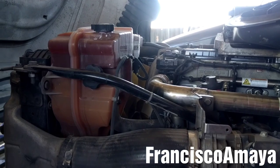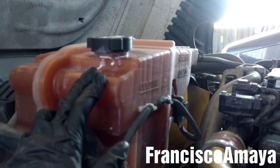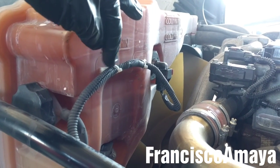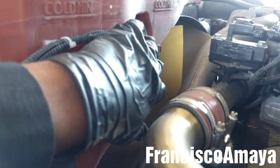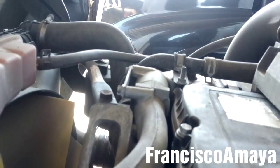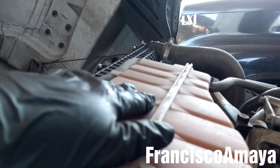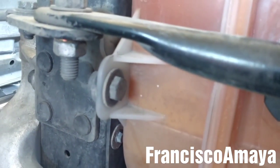The first thing I'm going to do is to drain the coolant. While the coolant is being drained, I'm going to remove the coolant tank. I'm going to start by removing the coolant level sensor plug and disconnect it. I'm going to remove the hoses connected to the coolant tank, and then remove these bolts — they are 11/16 bolts, there are 4 of them: 2 on top and 2 on the side.